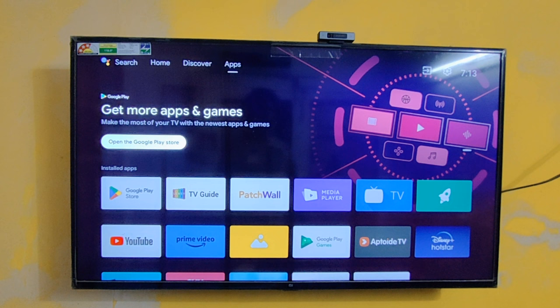Hey hello friends, welcome back to our channel. Today in this video we are going to see the Google Meet app. We are going to do one small full HD video call by using the Mi TV webcam in Google Meet on our Mi TV.